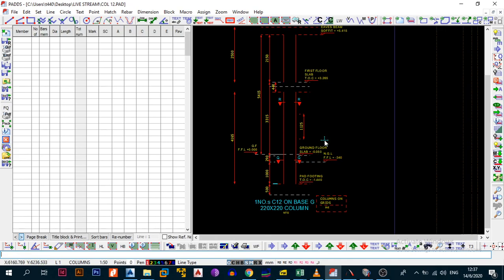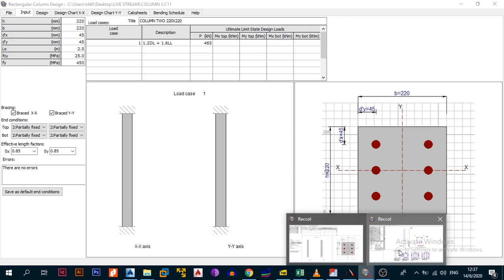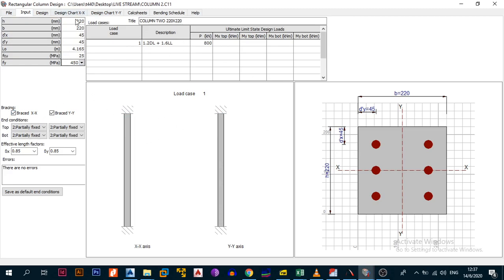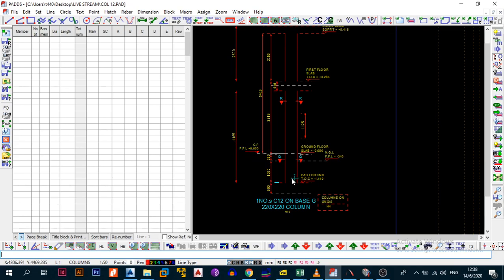We need to put the steel - the design was already done, but let's go through it. Using the design file, we have a 220 by 220 column. H is 220, B is 220, with a cover of 16, no-10 links, and a maximum bar size of 32. That gives you about 16 to the middle of the steel, but you can approximate that to 45 and 45.